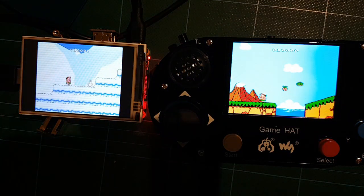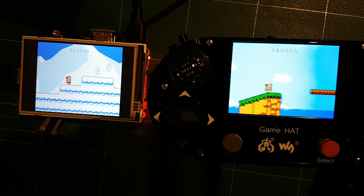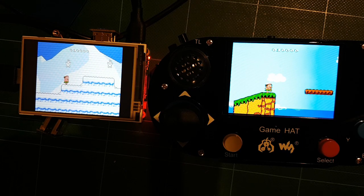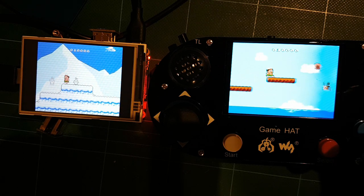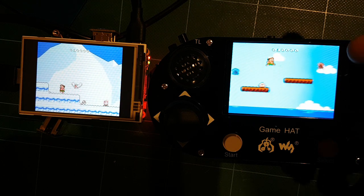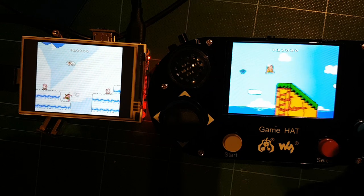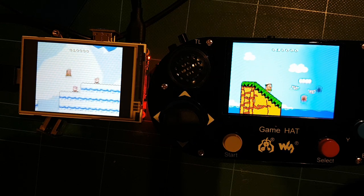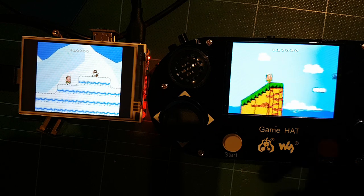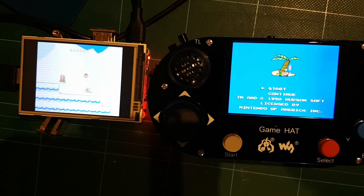Here we have two screens side by side. On your right we have the Game Head screen and on the left we have the WaveShare HDMI screen. If you look at the Game Head screen, it's a no-brainer — it's much brighter, much more vibrant, and just a fantastic screen. I absolutely love this screen. It's probably one of the best screens out there for your retro gaming purposes.